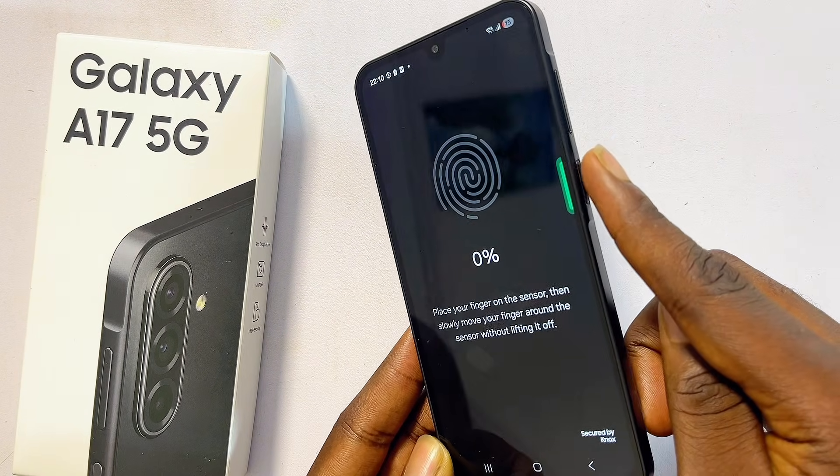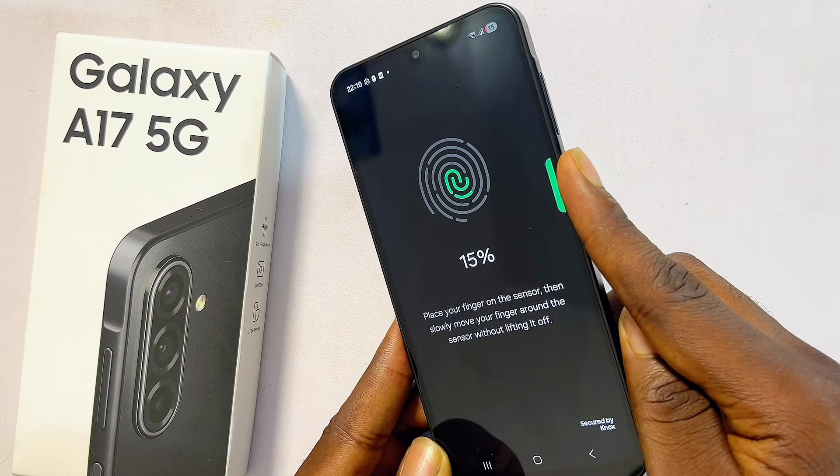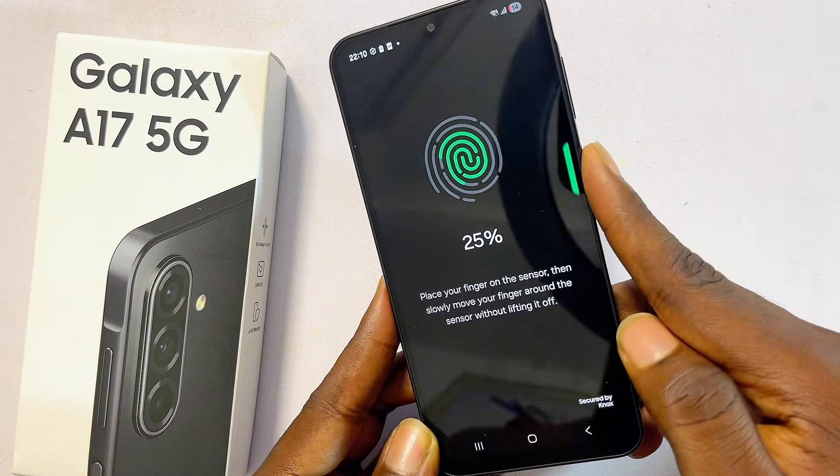Proceed to continuously place your finger on the fingerprint sensor, changing the angle of your finger so that it can fully capture your fingerprint. If you get a prompt, just click OK and continue with the whole process.